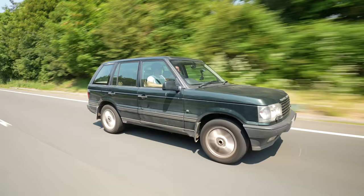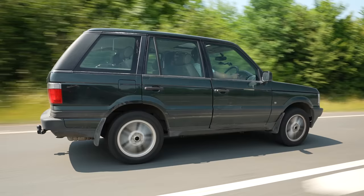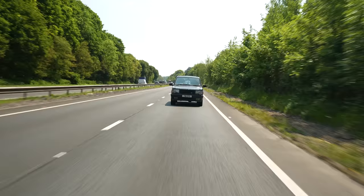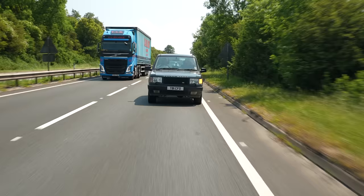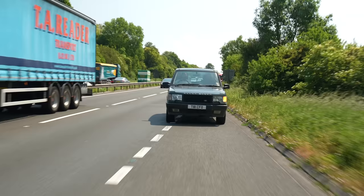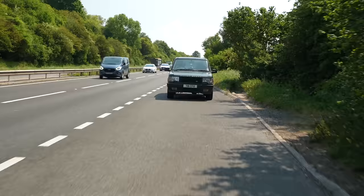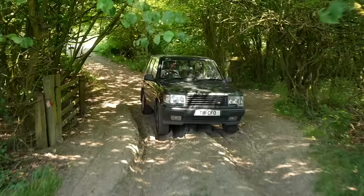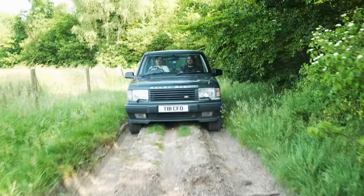Praying that the P38 gods were smiling down on us, we arrived at the first green lane the Range Rover had potentially ever seen. Ready to see what 400 pounds of Range Rover does off-road? It's a secret little spot directly on a motorway. In we go - not a care in the world. Big dip? Like it couldn't care less. 400 pounds doing Range Rover stuff. The beautiful thing about a cheap one is you don't really have to care all that much.